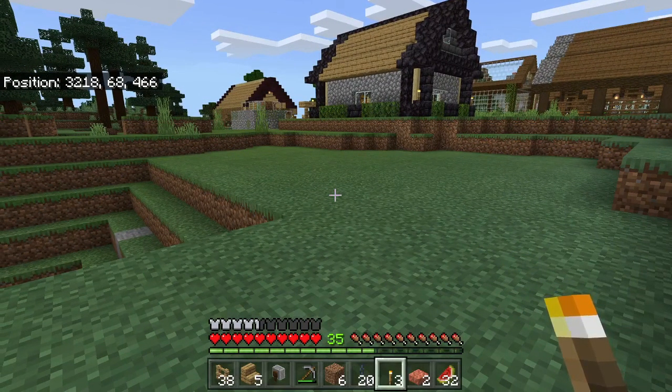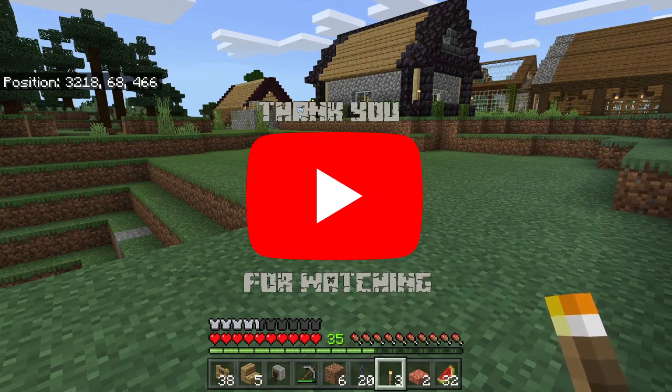If you have any comments, like and subscribe, and let us know what you would like to see us build for a future episode. All right guys, thank you for watching.